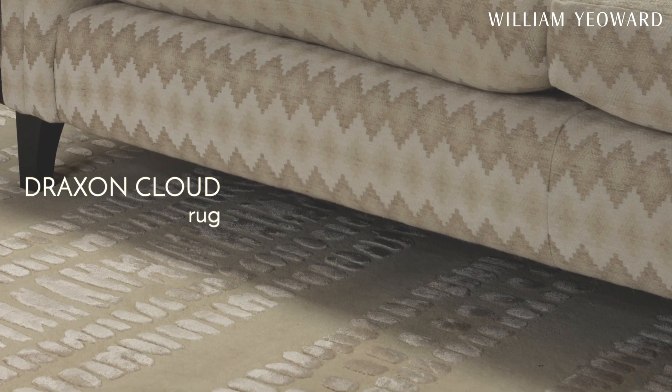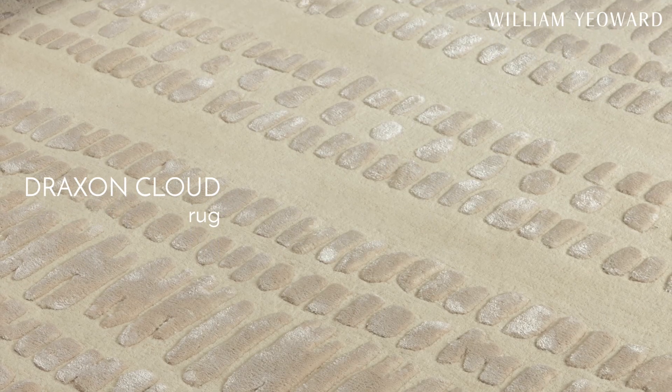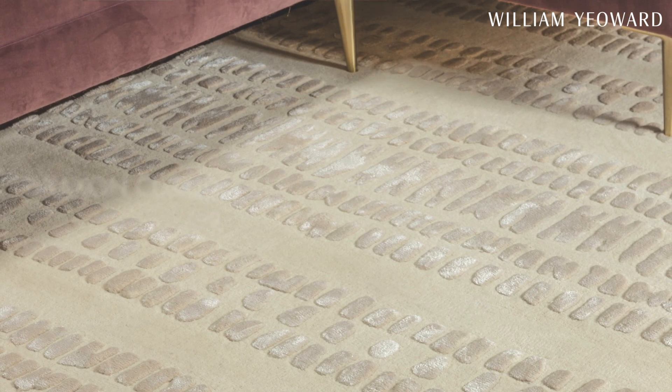We looked at some of our very best-selling designs. You can see here on the floor in front of me a really beautiful version of Draxon — Draxon Cloud, white on white. So usable, so smart, and so very different to all of the other Draxon colourways you've seen from us before.